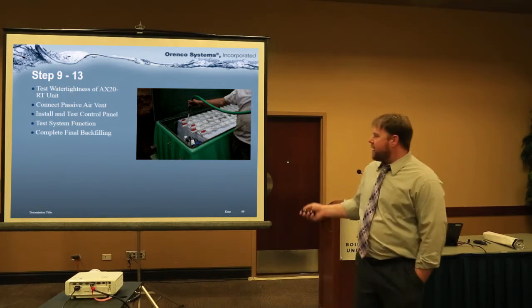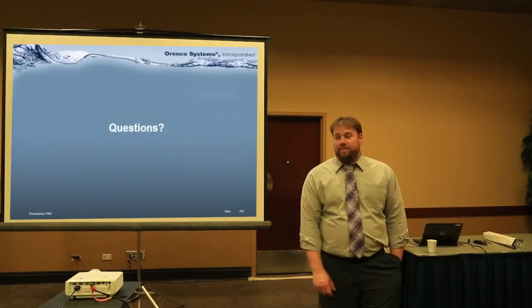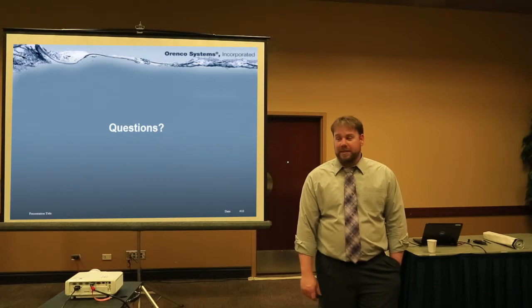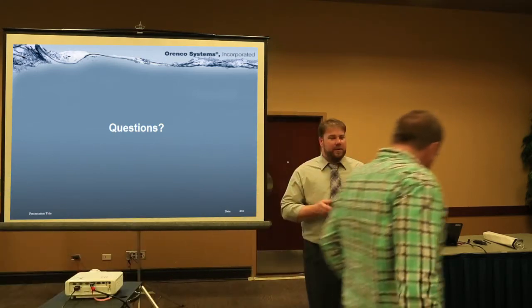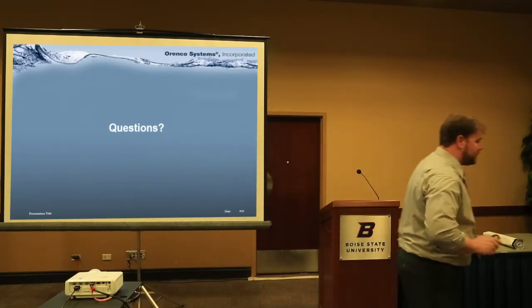After that, finish your backfill. That's about it — probably the shortest Aranco presentation you'll ever hear. Al is going to go over some Idaho-specific details and configurations with some additional tricks, so I'm going to hand it over to Alan.